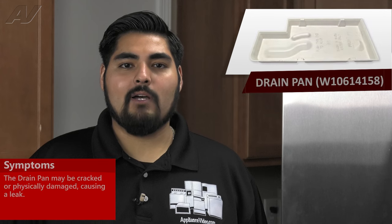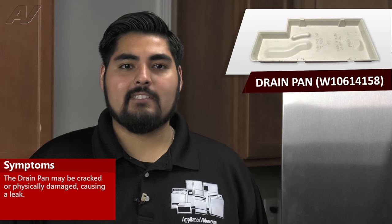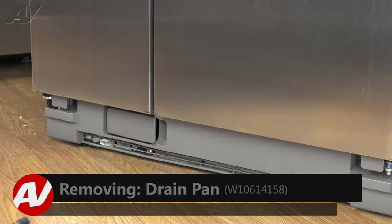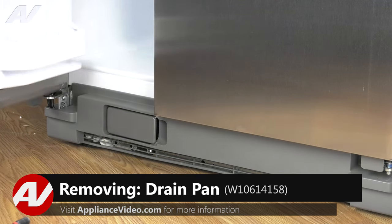The drain pan on this unit will have to be replaced if it is cracked or broken and is causing a leak. To access the drain pan, we first must remove the toe kick. The first step of the uninstallation of the drip tray is to open both doors — the fresh food and the freezer.